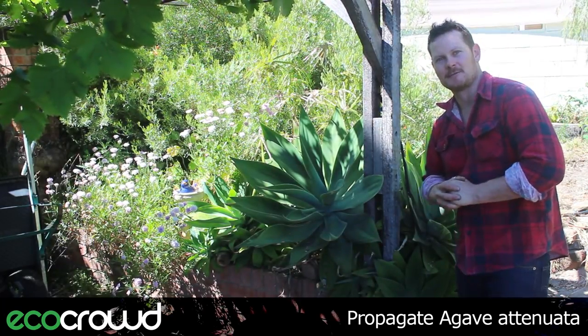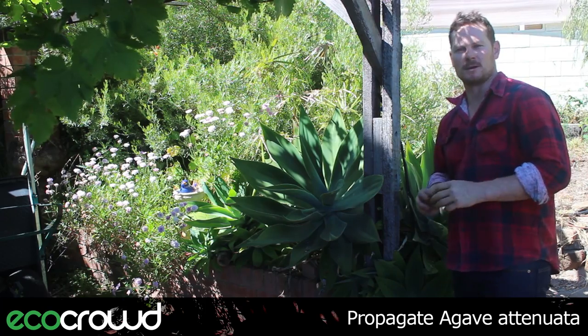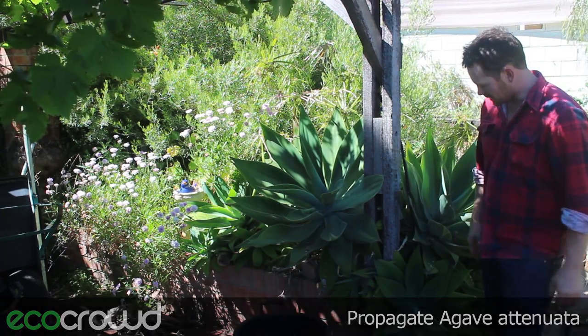Hey everyone, it's Harvey again here from Eco Crowd. This morning I'm going to show you how to take a cutting from an agave attenuata from this group of them here.